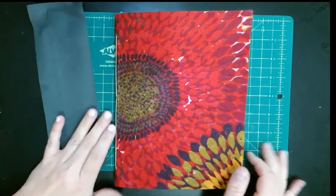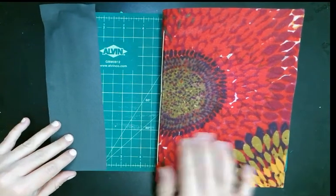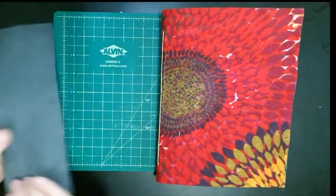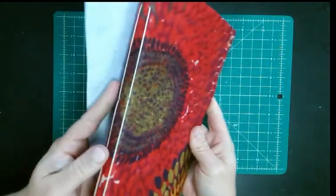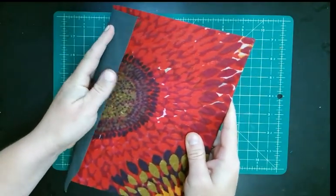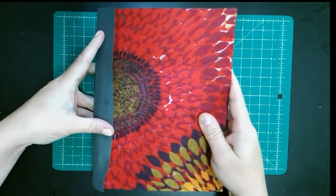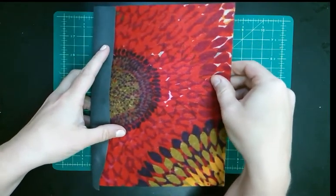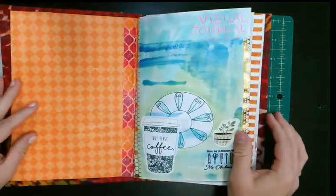I just wanted to do a flip-through because I'm so proud of myself. This was like a cardboard piece, thicker paper. I have some book cloth that I wanted to put on the spine — I did two signatures and I'm going to just glue it to the spine to make that look nice, so I'm 99% done. I started this journal in fall 2020.